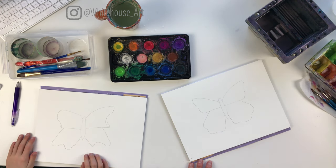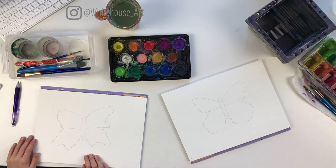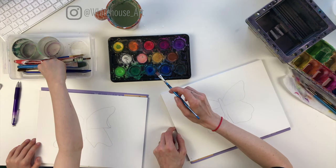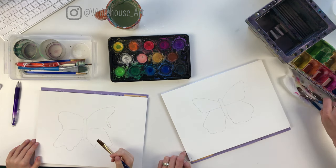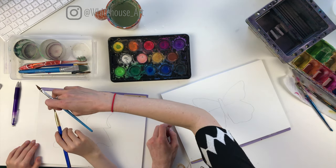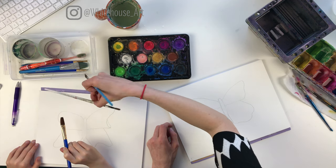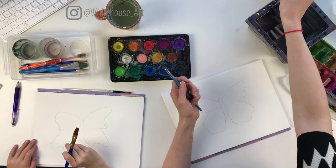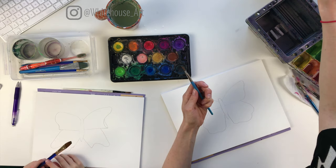So you want to pick two, maximum three, colors that you want the inside of your butterfly to be. In my case I'm going to make it purple and pink. We want to start by wetting our palette first. You want to take a brush that gives you a certain amount of control — a larger one would be good for getting all the water down, and then to add the paint you could use a smaller one. I'm going to use this little angled brush, but you can use any brush you have around the house.